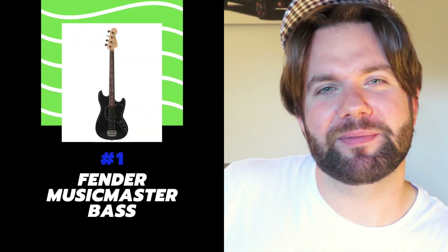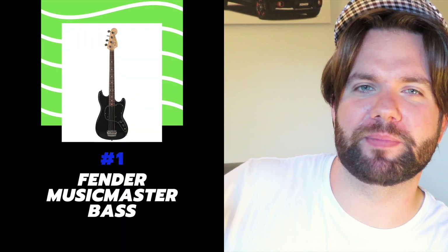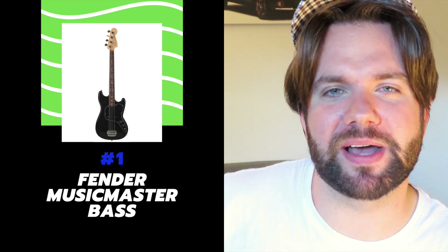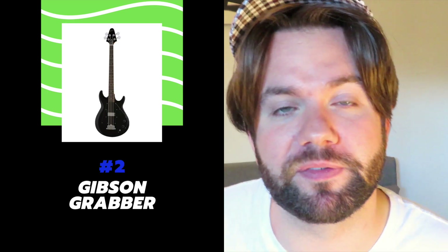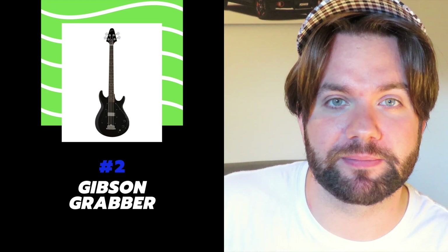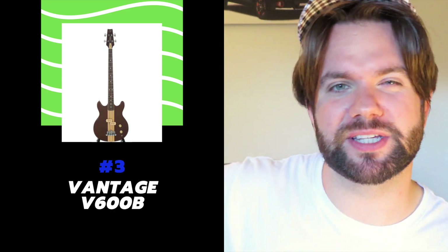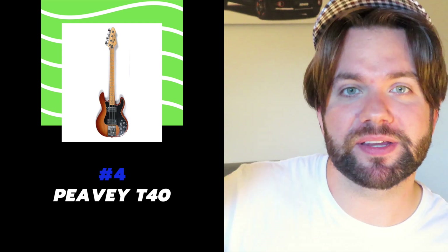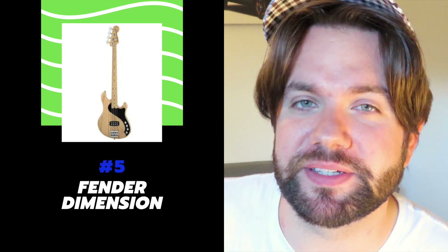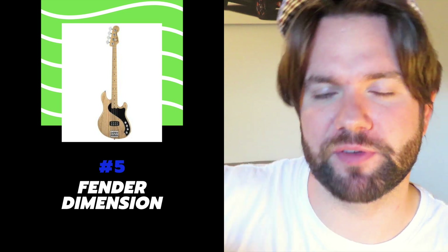So in summary, my top five basses that should be brought back: the Fender Music Master Bass for its straight-up gnarly tones; the Gibson Grabber for its beefiness and adjustable pickup; the Vantage V600B because it's the master of mojo; the Peavey T-40 Bass for its beefiness and durability; and finally the Fender Dimension Bass for its punchy, versatile tones.